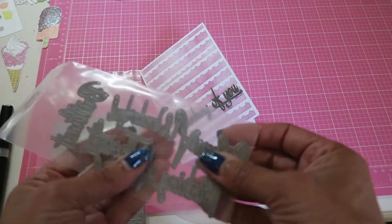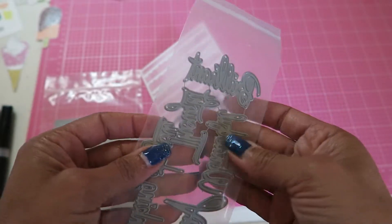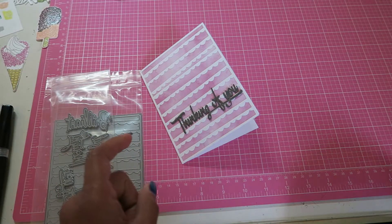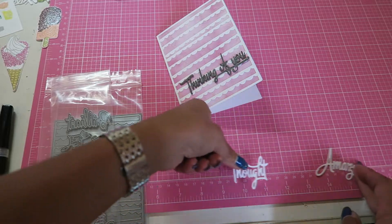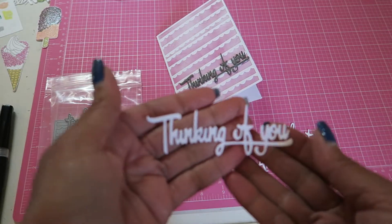And then I used this set of words. I love, love the font on this set of words. I know that Erica — hey girl — she likes to show how dyes cut out, and this is the way that those cut out. So I just love the font. It's so, so pretty. And this is the one that I used.